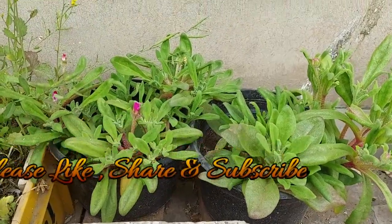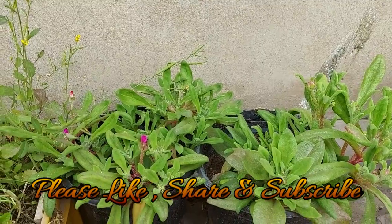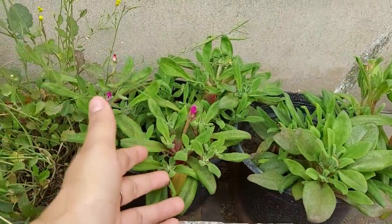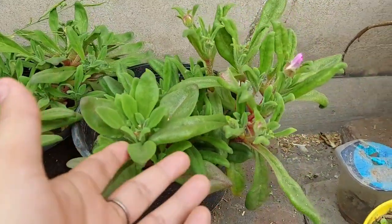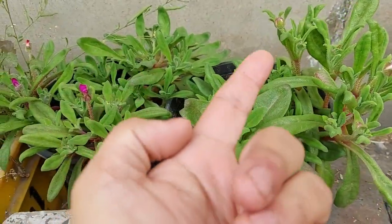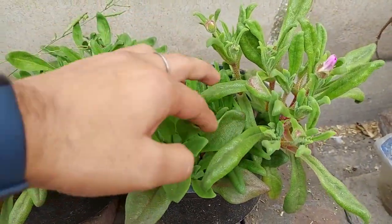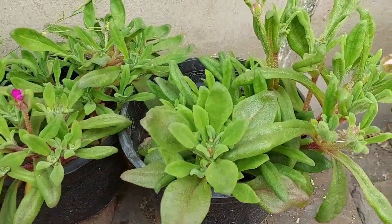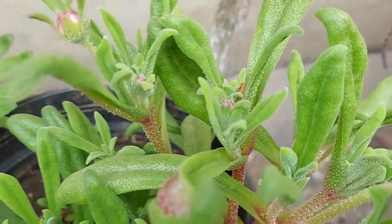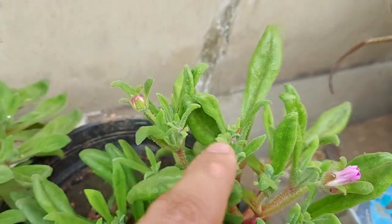Hey guys, welcome back to our channel Breathing Space. In this video I'm going to show you the updates of my ice plant. I have grown these ice plants from seedlings around this big back in December mid, and today it's the start of February. I'm very excited to see that little flowers have started to come out.